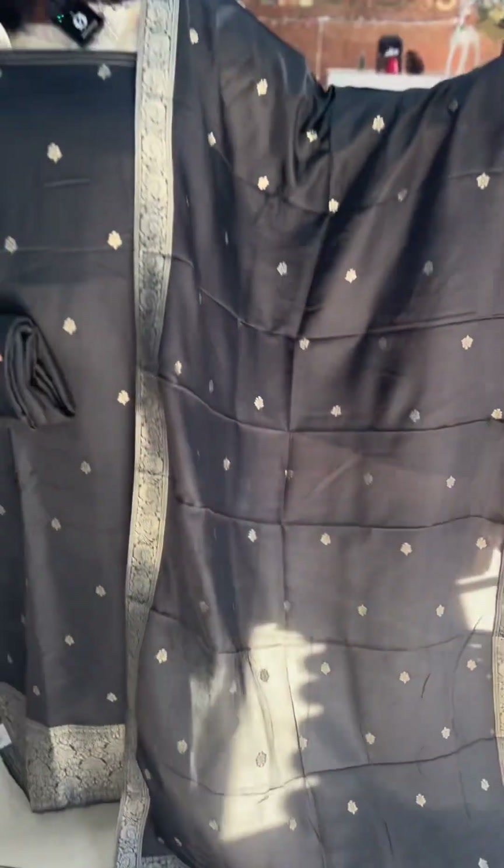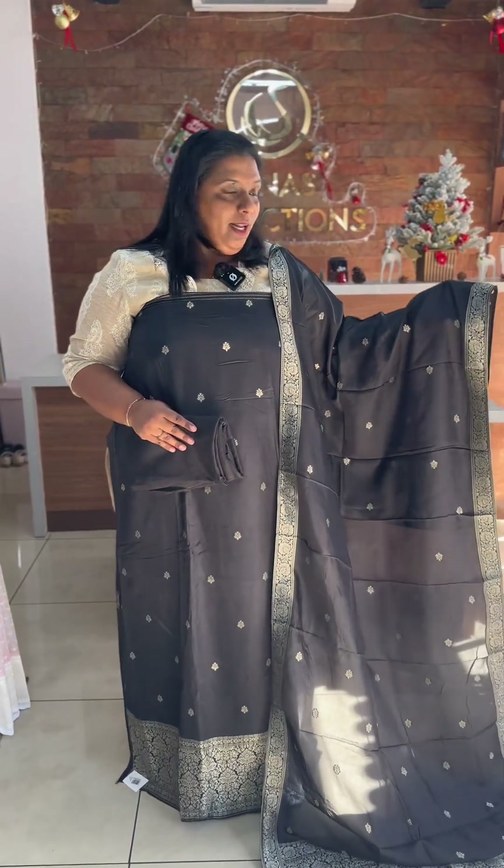It is a great salwar set. Other colors are also available. The price is ₹1,950.